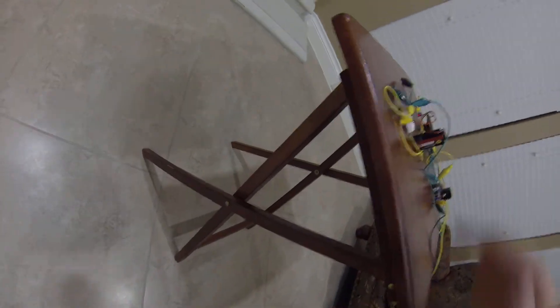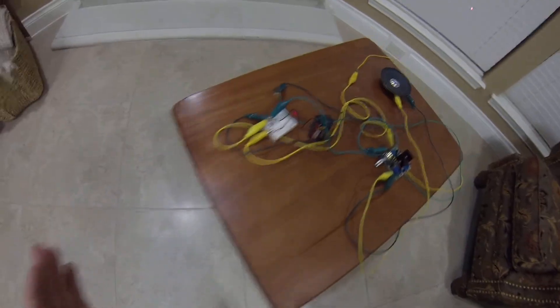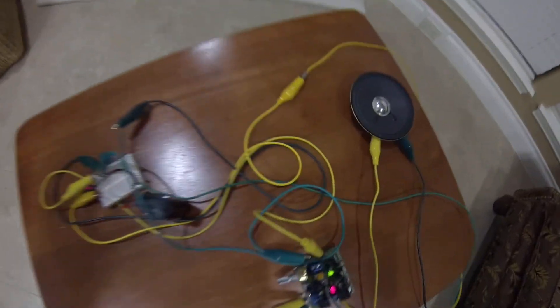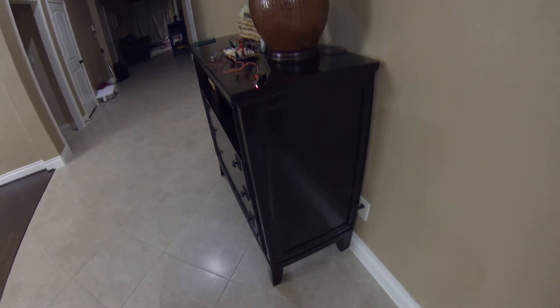My alignment still looks good. You can see the intensity on the receiver change as I break the contact with the line.